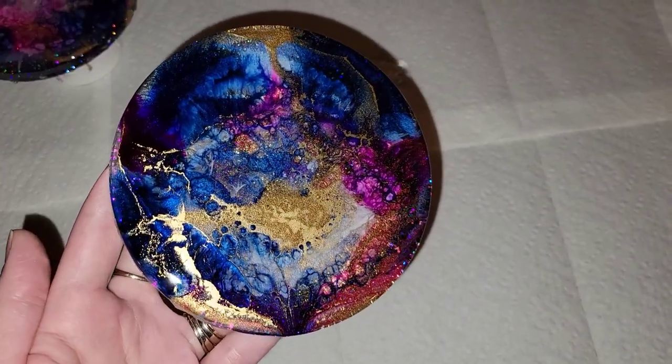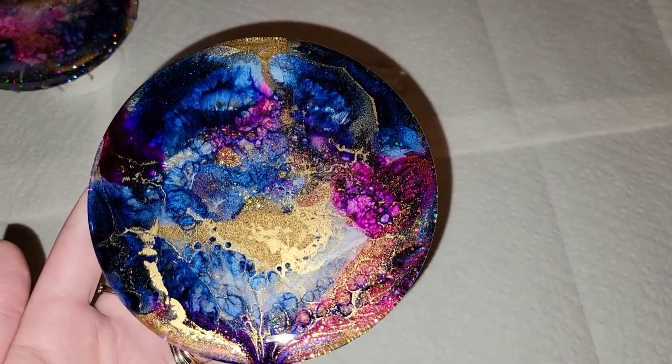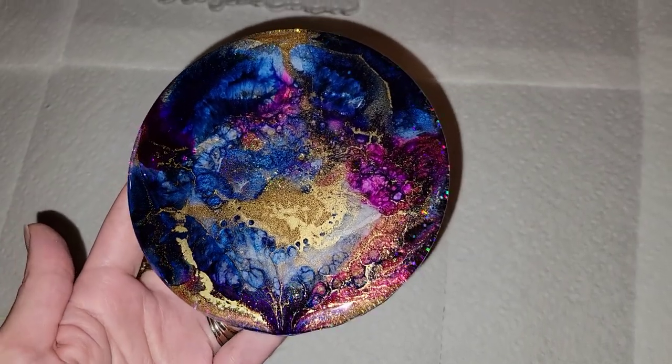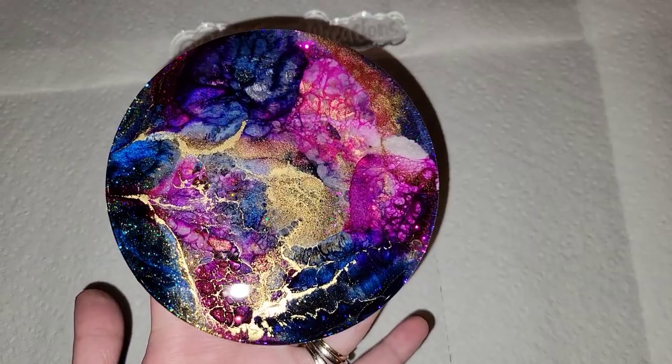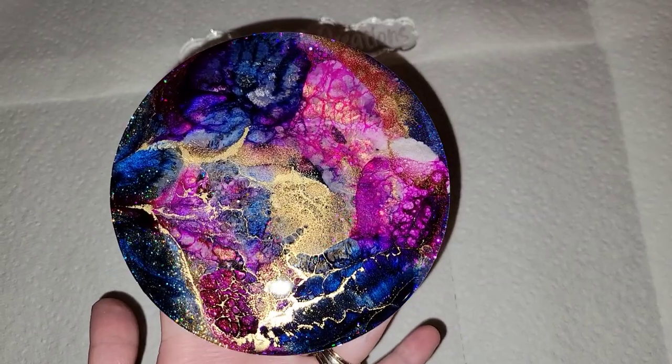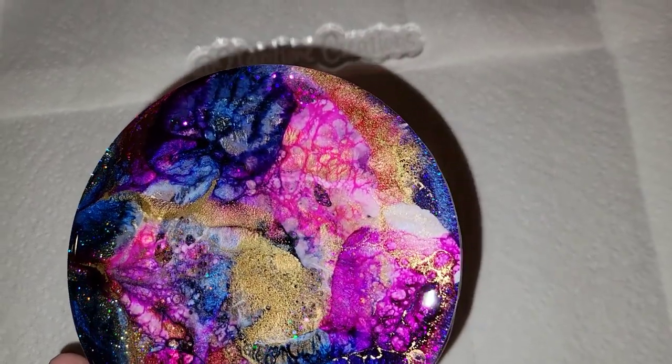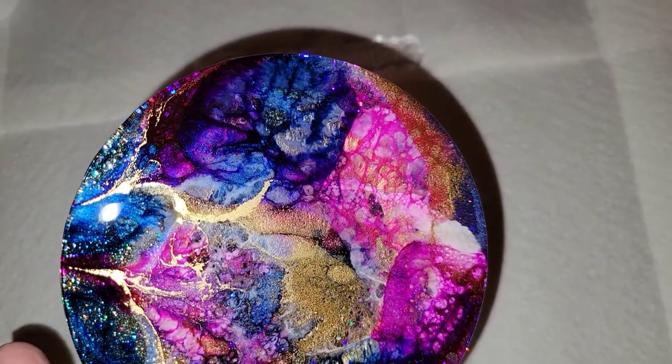I think they turned out so pretty — let me know what you guys think down in the comments! I hope you give this a try. I just wanted to share this video to show you a good way to redo coasters that you make that just don't turn out the way you hoped.